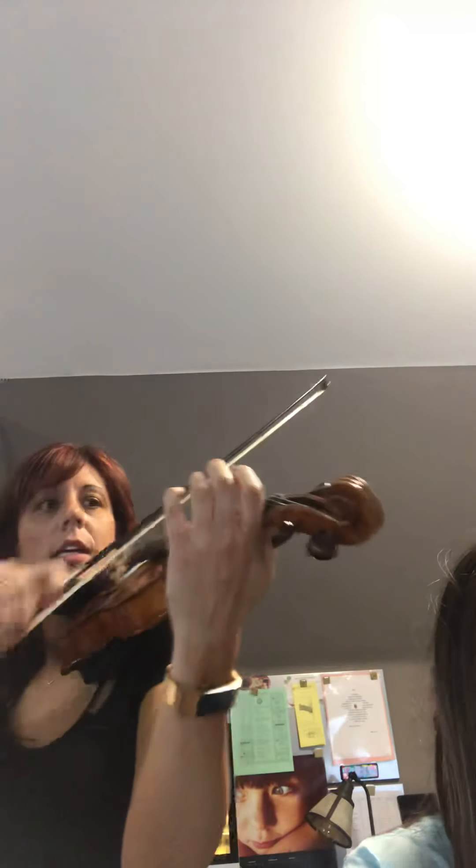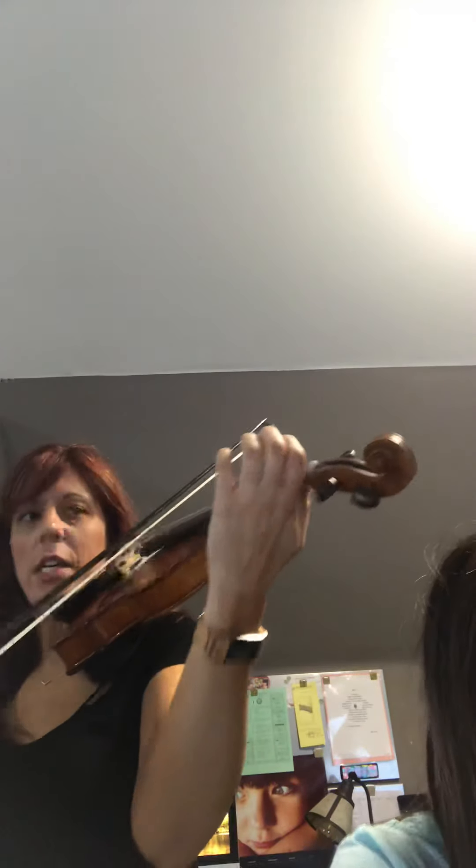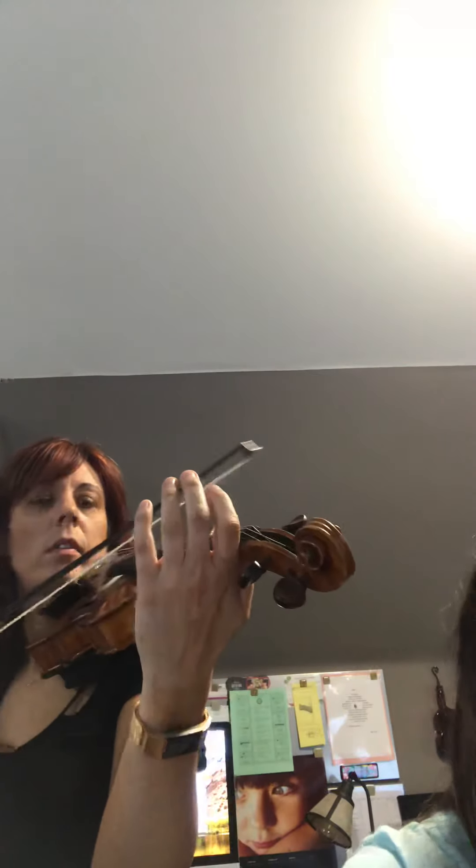Now measure 30 — one, two, three. B up, A, B, C, B, B. B, A. B, C natural, D. G string, A, B flat, D, D. A, B, C. Now fourth finger harmonic on A.